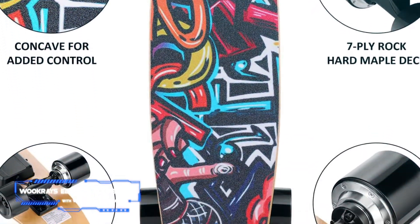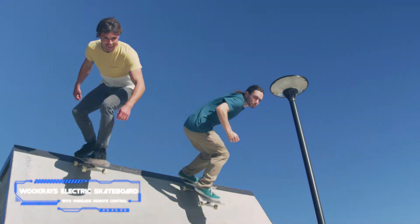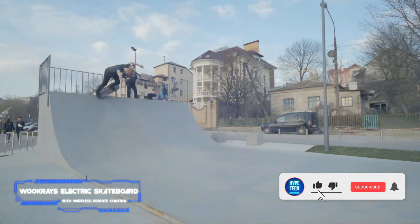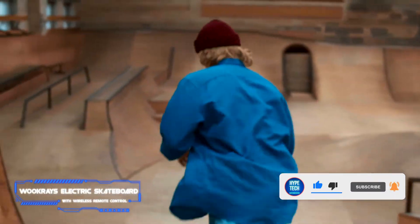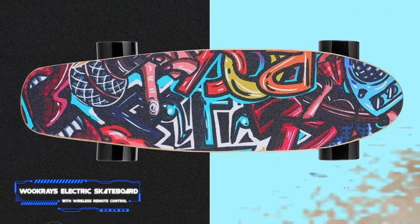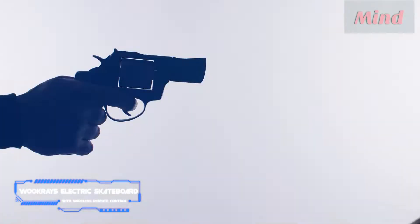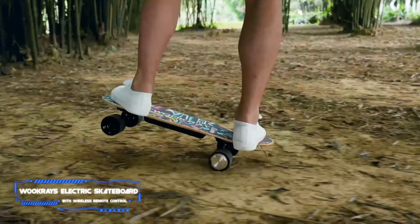Coming in at number two, the WOOKRAYS Electric Skateboard with Wireless Remote Control. Key specs: max distance 5 miles on a single charge, top speed 12.4 miles per hour. If you're looking for an electric skateboard that can move with serious speed or traverse a ton of miles, you're going to pay a pretty penny, but if you just want a functional board that won't break the bank, that's the WOOKRAYS.